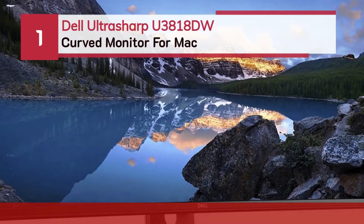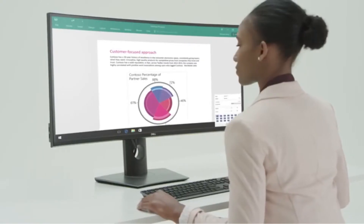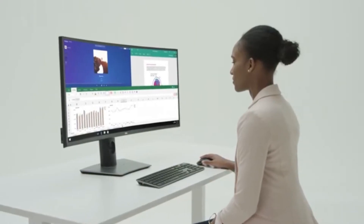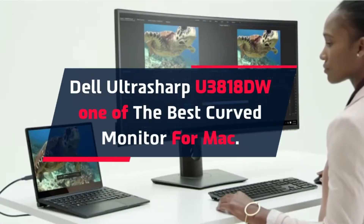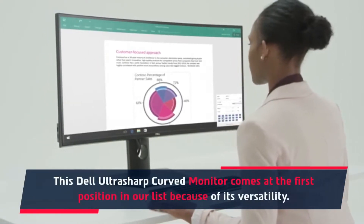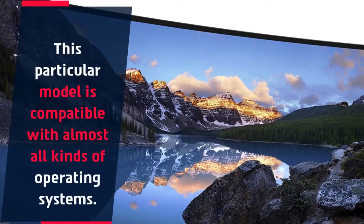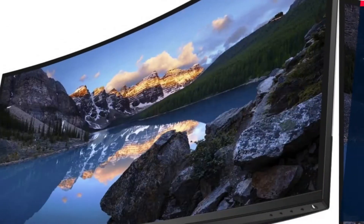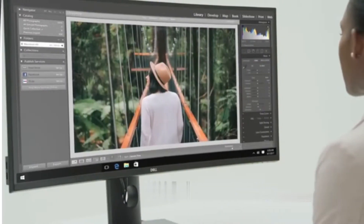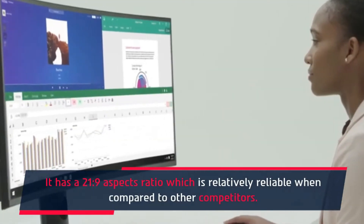Number 1: Dell Ultrasharp U3818DW Curved Monitor for Mac. The Dell Ultrasharp U3818DW is one of the best curved monitors for Mac. It comes at the first position in our list because of its versatility — this particular model is compatible with almost all kinds of operating systems. This Ultrasharp U3818DW delivers top quality display and has a 21:9 aspect ratio, which is relatively reliable when compared to other competitors.